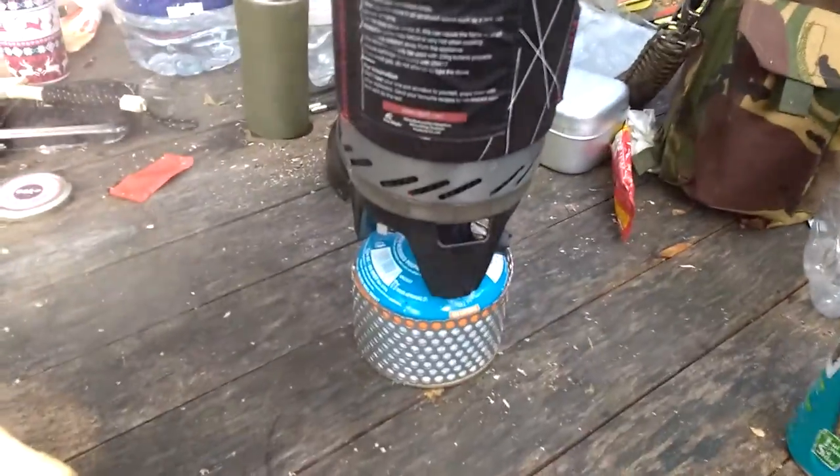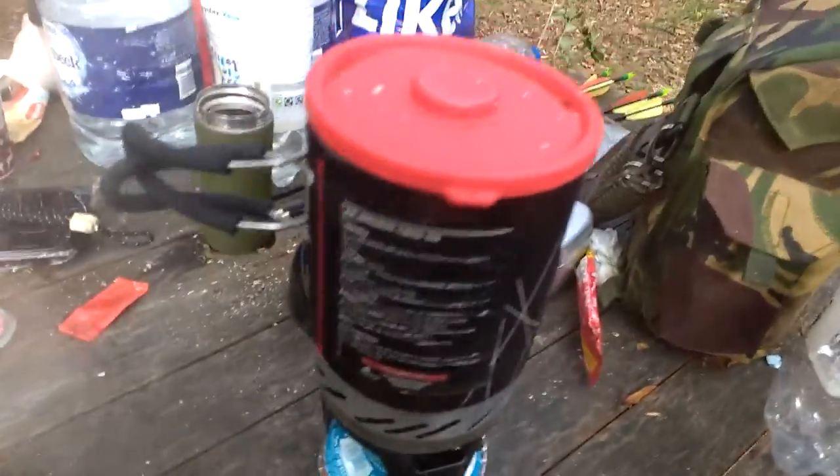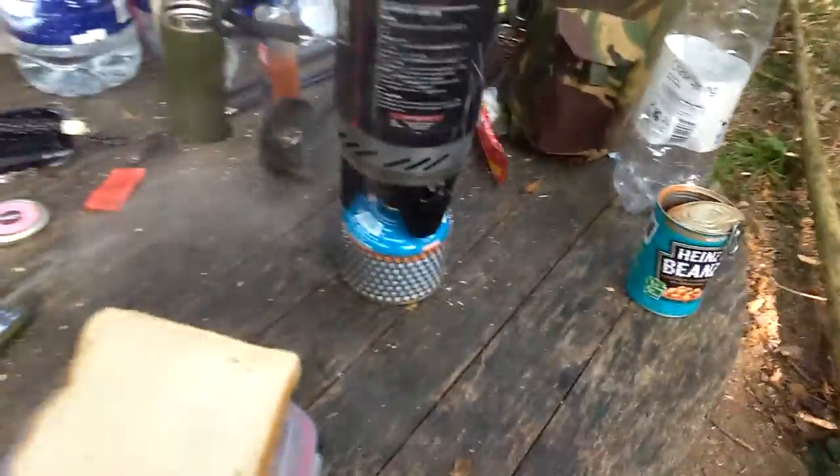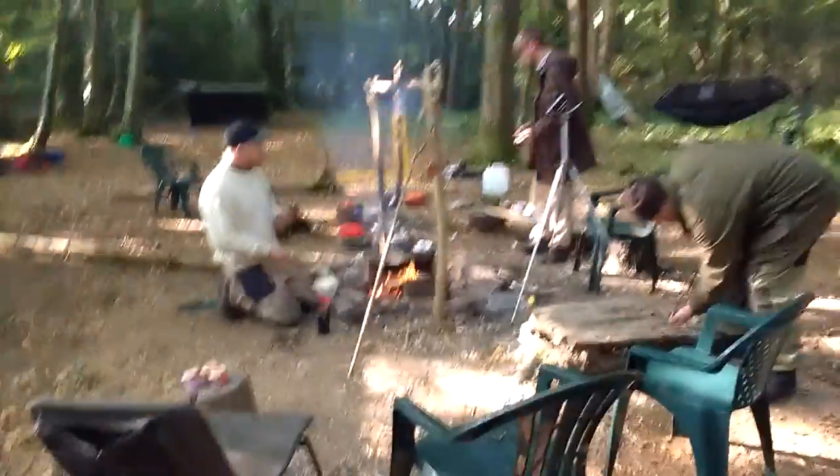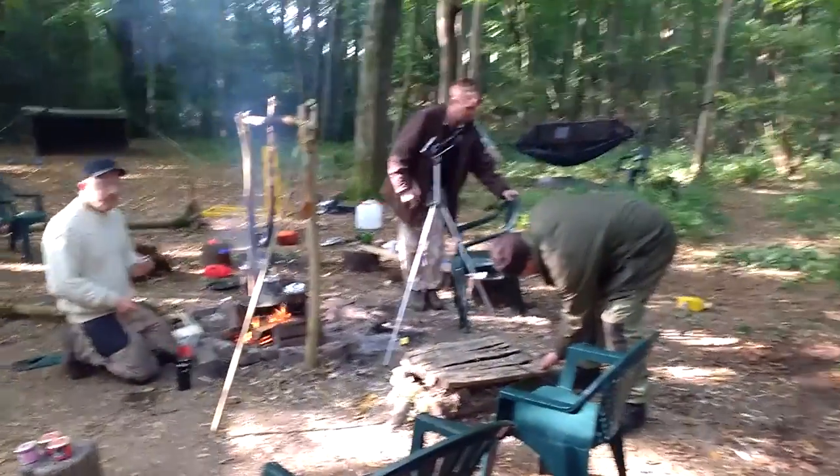Who cares, they'll do the same damn job, but cheaper. Well, there you are. Look at that. Breakfast is coming on. The bacon sandwich was given to me by Ginger Bruce over there. There's Mark, there's Jez.